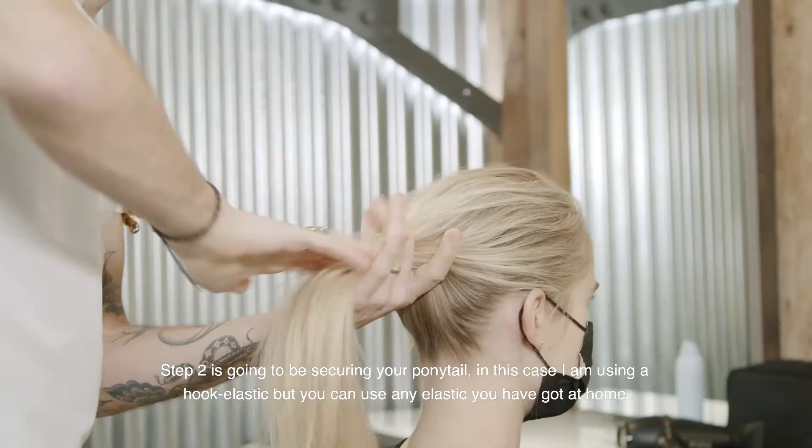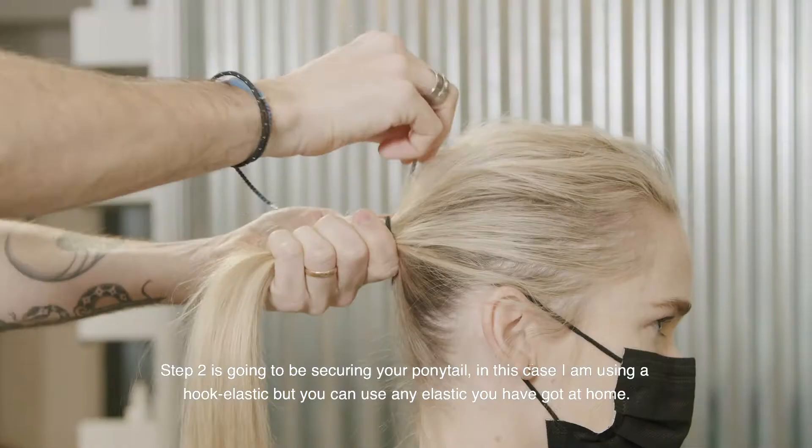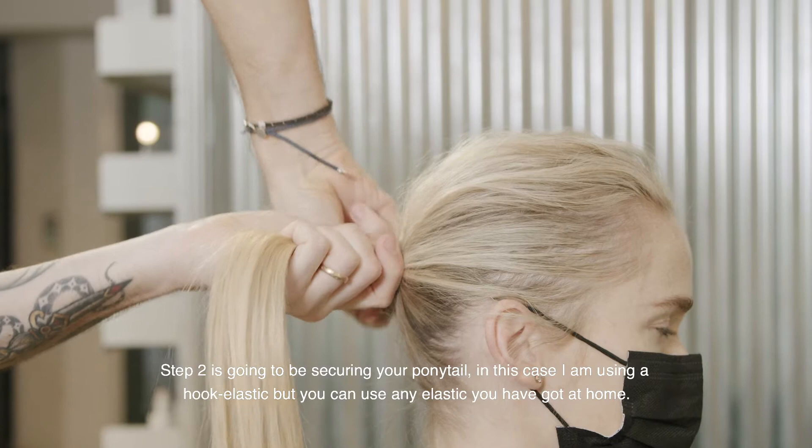Step two is going to be securing your ponytail. In this case I'm using a hook elastic, but you can just use any elastic that you've got at home.